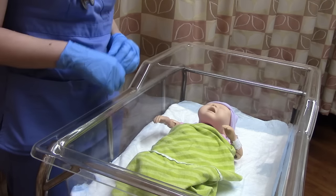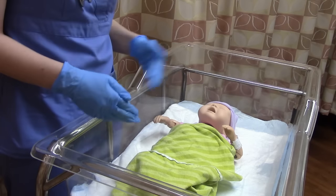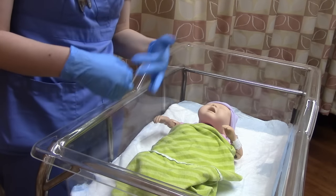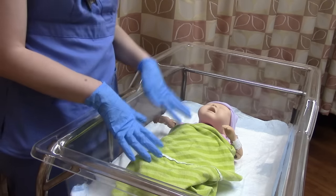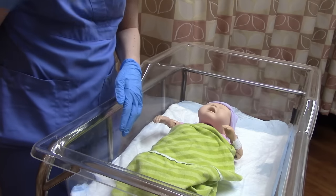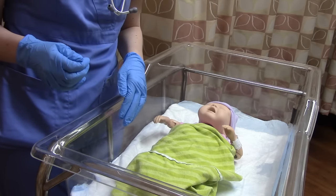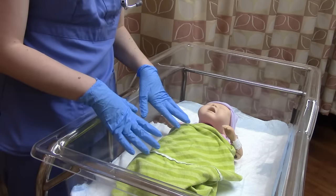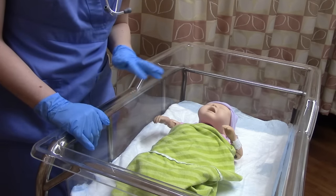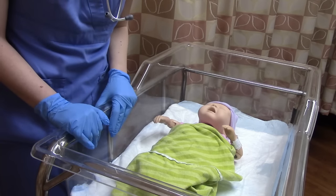Now we're going to actually touch the baby. Of course, put on gloves — you don't always know if the baby's been bathed, and they could have amniotic fluid, vernix, or blood on them. Always wear gloves when touching a newborn. The first thing I recommend is to auscultate before you start messing with them, because once they're crying it's going to be much harder to hear lung sounds and bowel sounds.